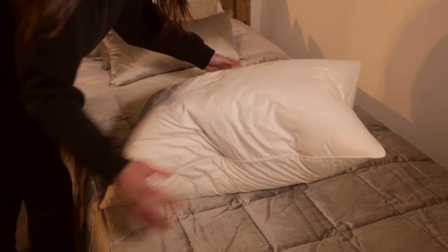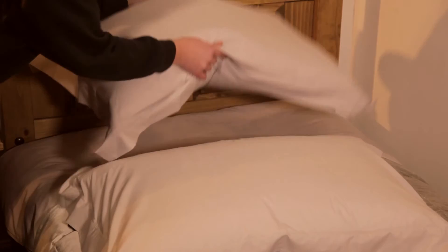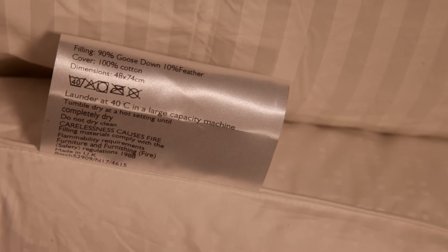After use, pillows should be plumped to restore their loft. If you use two pillows, these should be rotated to even out the wear. Please note that pillow protectors should always be used to absorb any moisture and protect the pillow outer. When cleaning becomes required, follow all care instructions on the label. All our pillows are washable at 40 degrees in a large capacity machine. Tumble dry on a hot setting until completely dry to ensure the down does not cluster. Never dry clean your pillow.